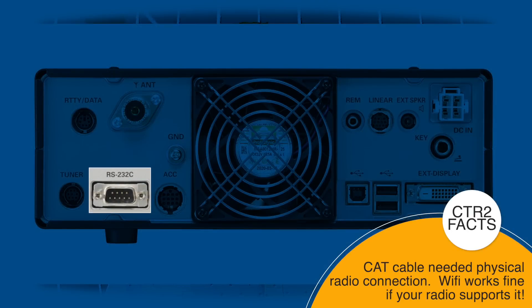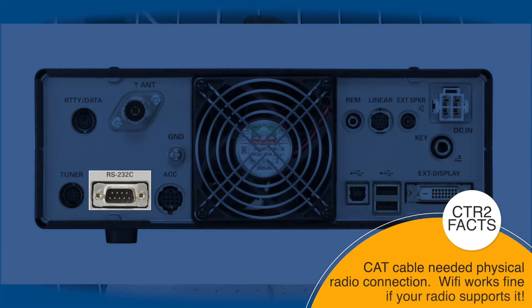A little brass tacks: to do this you're going to need CAT control — Computer Assisted Terminal control — which uses a serial port on your radio. A lot of people these days think that just means a USB port, but that's CAT over USB, not the traditional CAT control. The older way of connecting radios to devices uses a serial port, so you will have to bodge up a cable if you require traditional CAT control.